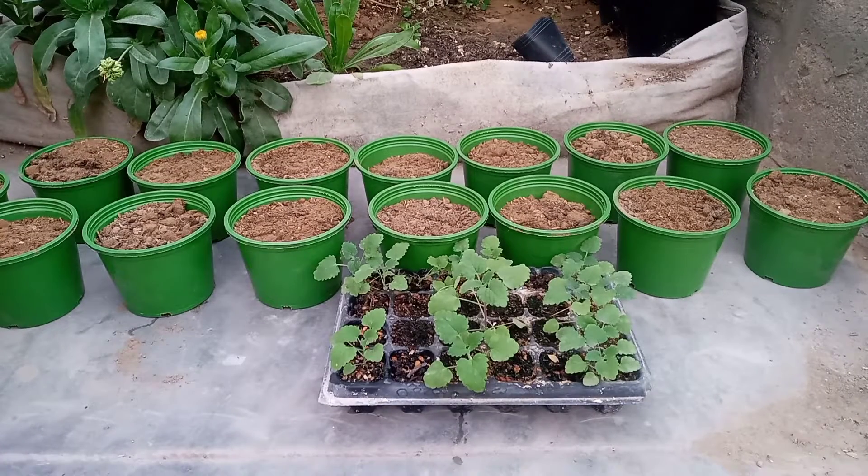Assalamualaikum, friends. Welcome to your garden channel. In today's video, we are going to talk about catnip herb.